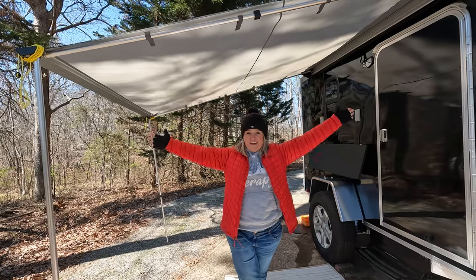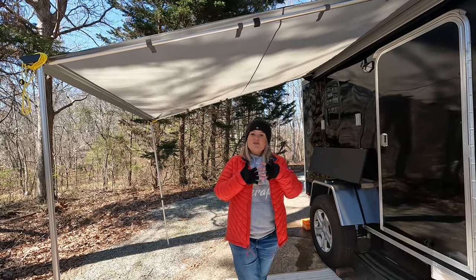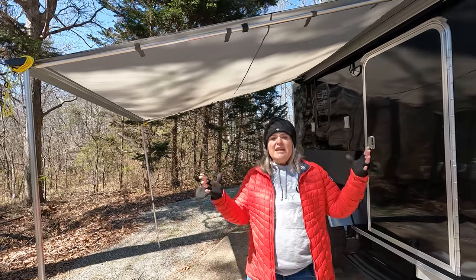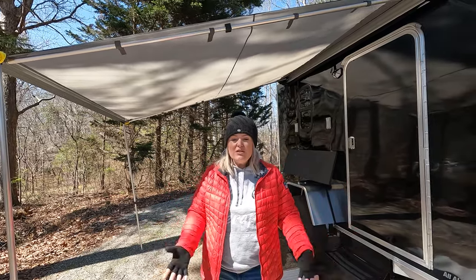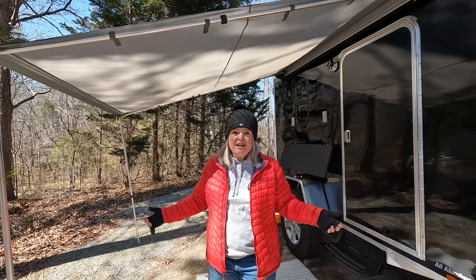Here is the awning. An awning for us is essential because we love shade and it also just gives it that camper feel. In a cargo camper, the outdoors is as much a living space as the indoors, so you want to make it as nice as possible.